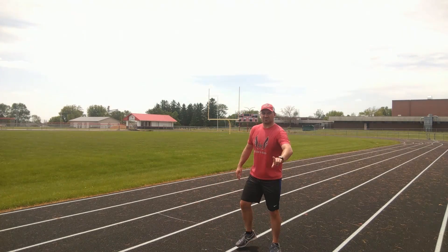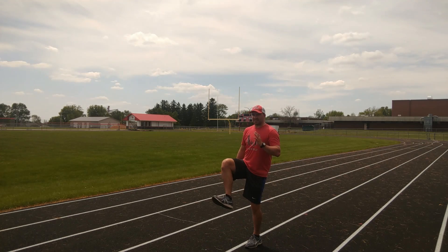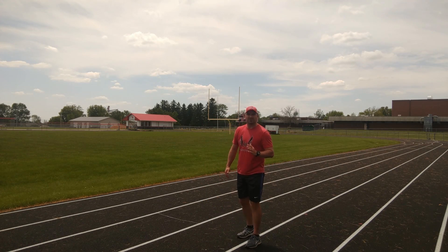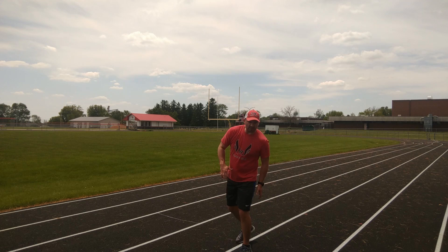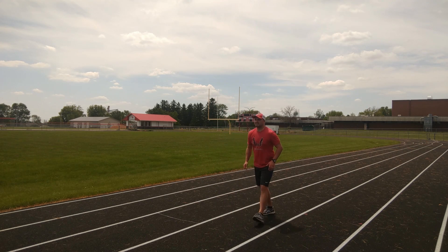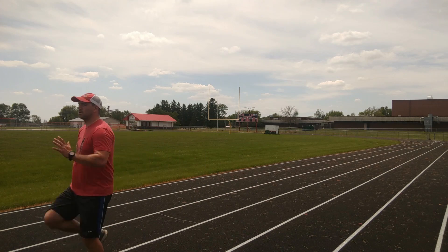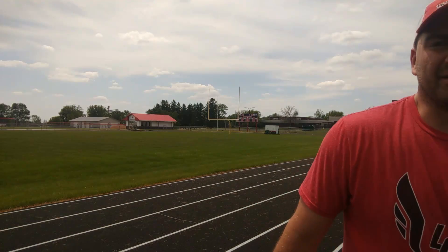The only change is, instead of driving my leg straight up, I'm going to drive my leg and then extend my foot and paw down through the track. So it's not up and down like a piston — it's up and out like a claw. Working on some of that hamstring fast twitch as we're doing this. This is B skip. So you do a nice little skip as you're pulling the track down underneath you there.